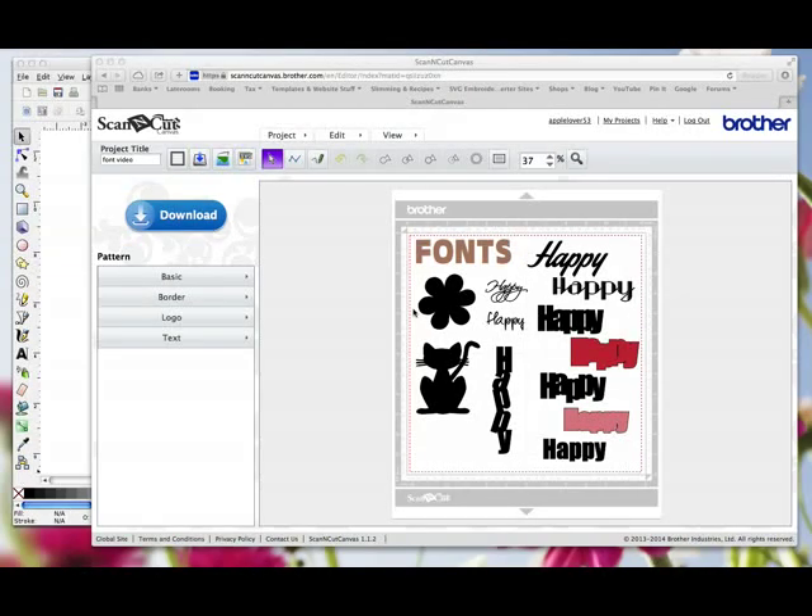You have to realise, when working with these electronic cutting machines, you're using a moving and rotating blade that works on a moving platform. You have to give the machine every opportunity to give you the best result it can. Your Scan and Cut Canvas has the ability to create and open FCM files — file formats that work with your Scan and Cut machine. It also has the ability to import SVG files, which are files you create in third-party software, and you can open them directly in Canvas and it will convert them.